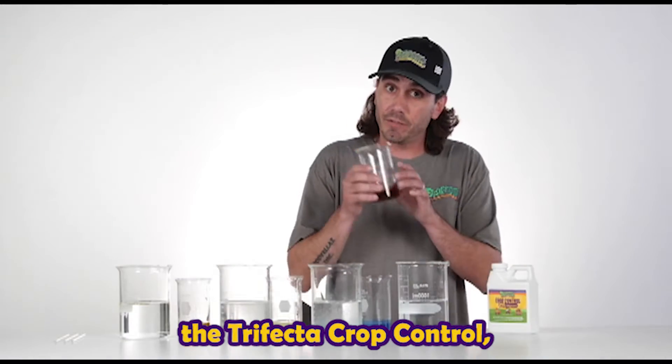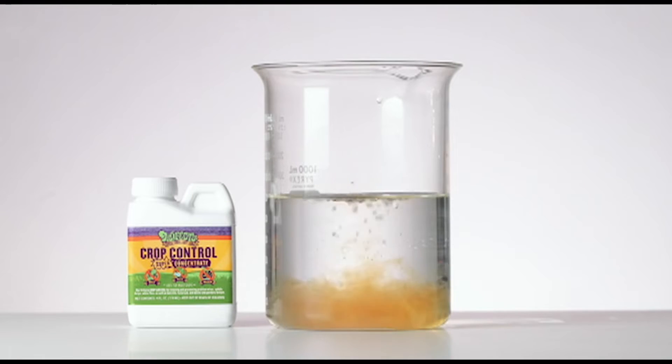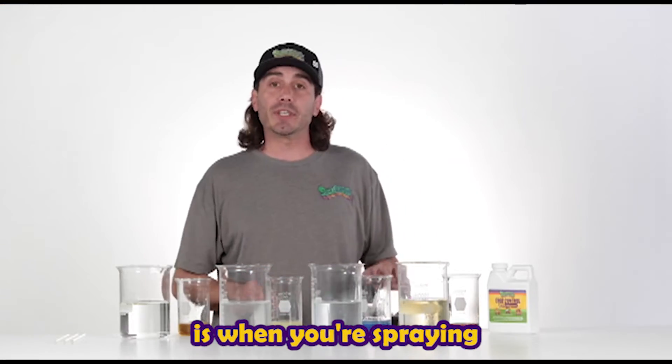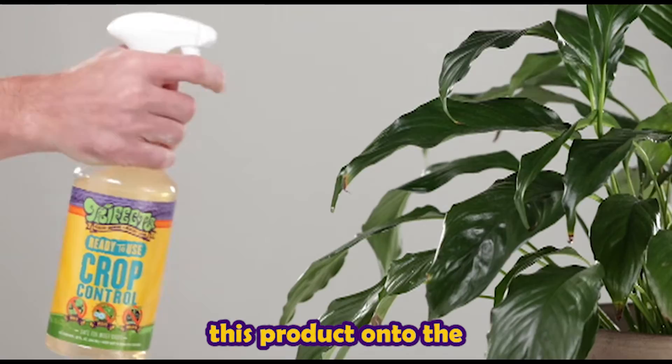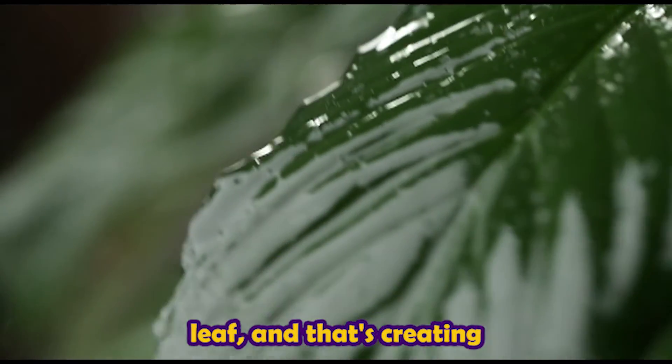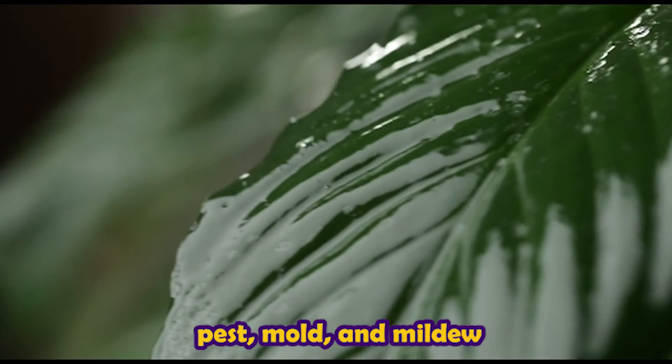And then when you get to the Trifecta Crop Control, it just goes right through the water — it's fully suspended. And what happens with this is when you're spraying this product onto the tops of the plant leaf, you're covering the entire leaf, and that's creating a suffocant for the pest, mold, and mildew.